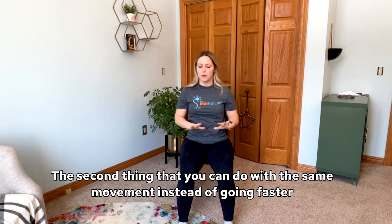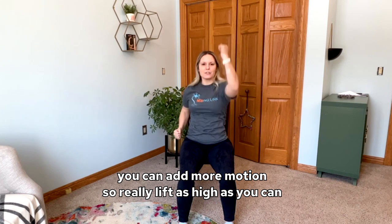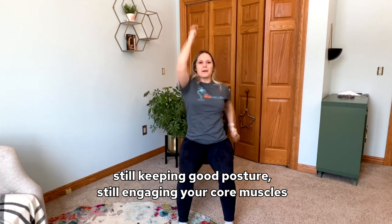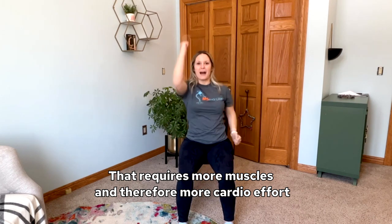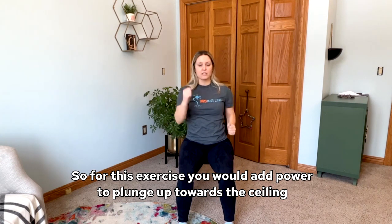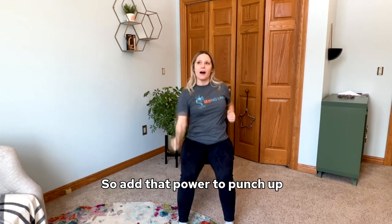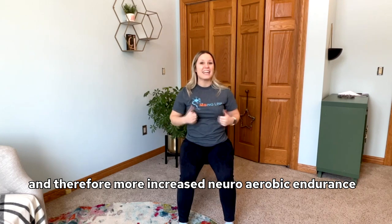The second thing you can do with the same movement, instead of going faster, is add more motion. Really lift as high as you can — this front arm coming up as high as you can, this back arm going back as high as you can. Still keeping good posture and engaging your core muscles, but move more. That requires more muscles and therefore more cardio effort. The third way is to add more power behind each movement — for this exercise, punch up towards the ceiling almost like a boxing uppercut. Add that power with every movement. More power requires more strength and more muscles, and therefore more increase in your aerobic endurance.